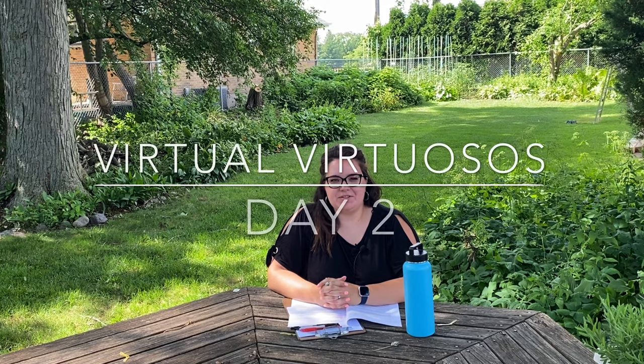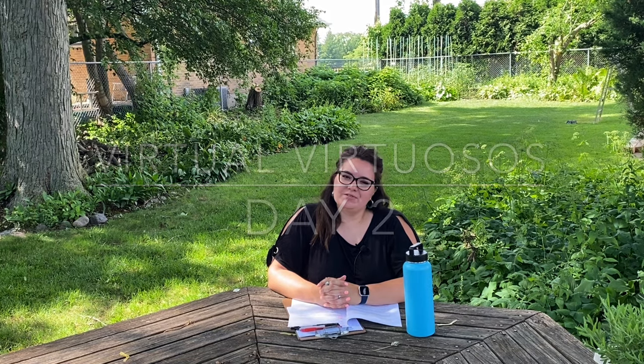Hi guys and welcome back to day two of the program of Virtual Virtuosos. I hope you enjoyed yesterday and I hope you'll enjoy today's activities. We're going to have a group call at 2 p.m. if you'd like to join us — either introduce yourself or ask any questions. I'll post the link for that, as well as links for some activities for you guys to do.